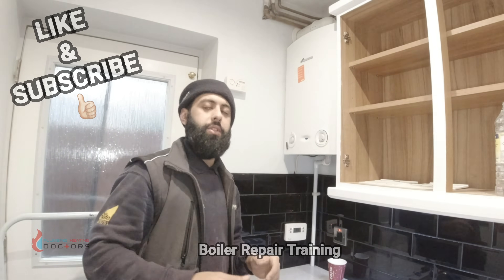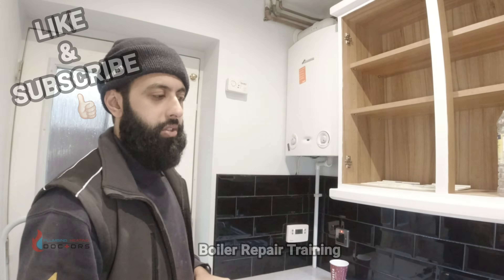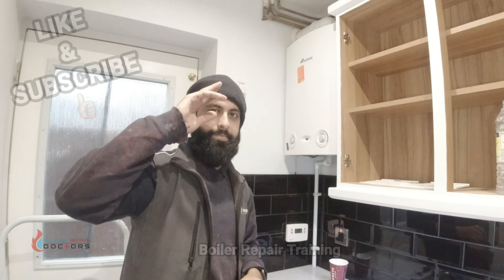If you need any more help let me know in the comment section below — I'll get more videos like this uploaded soon. Job done.